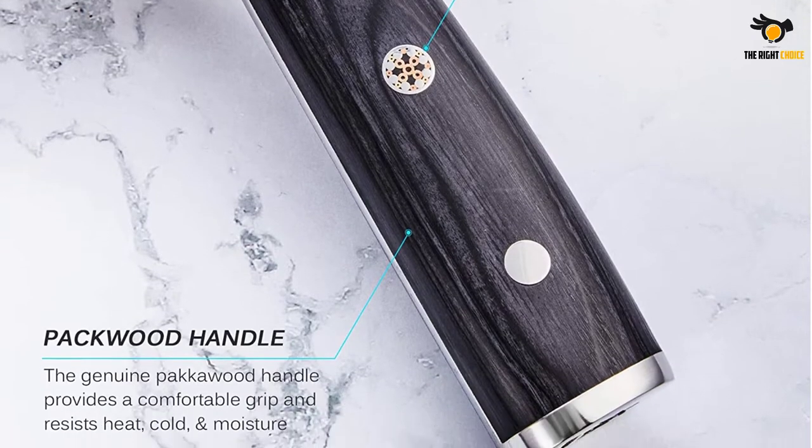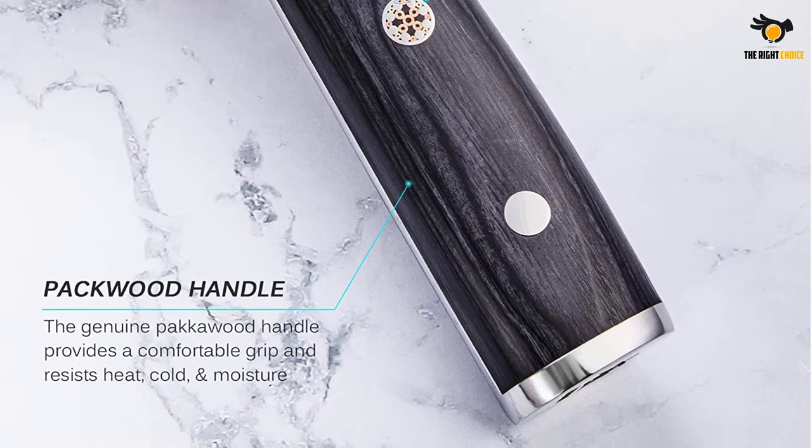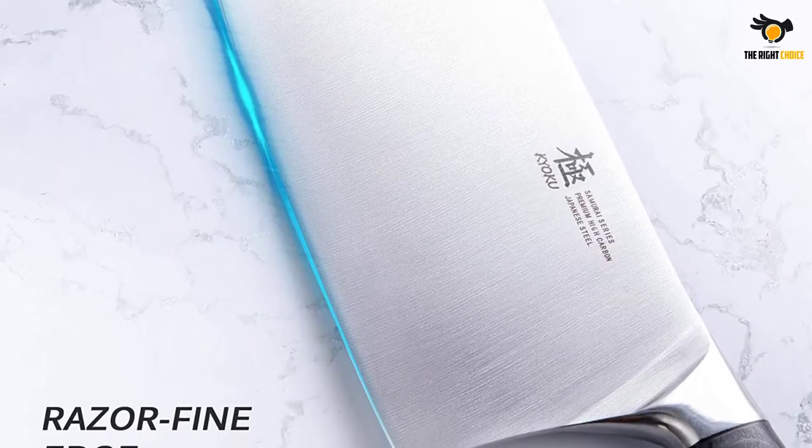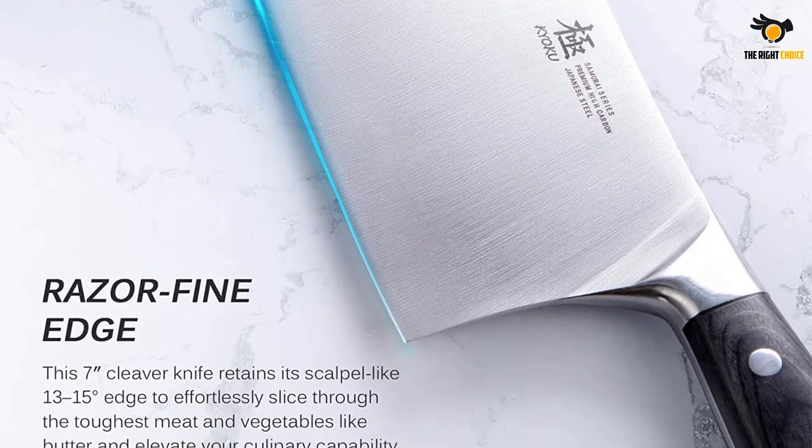The blade is cryogenically treated to offer hardness, corrosion resistance, and flexibility. Plus, the knife comes with a lifetime warranty that permits you to exchange the item if it is defective.